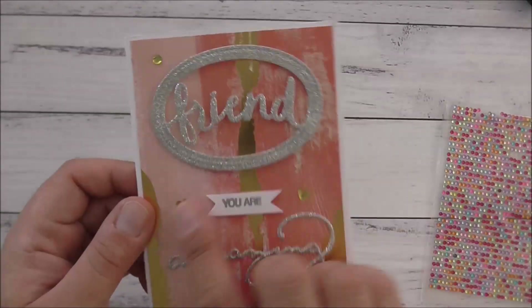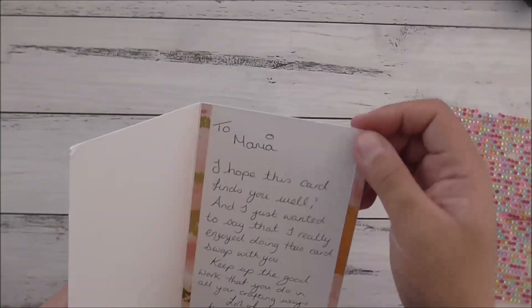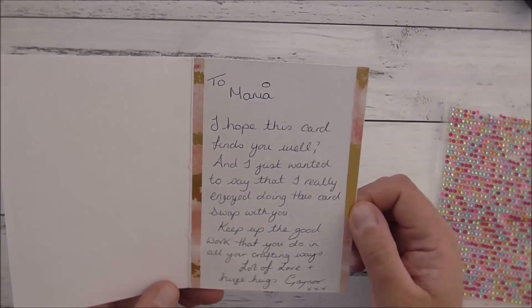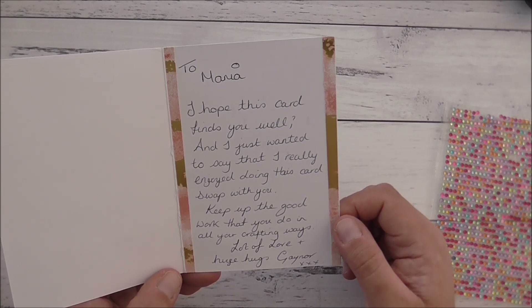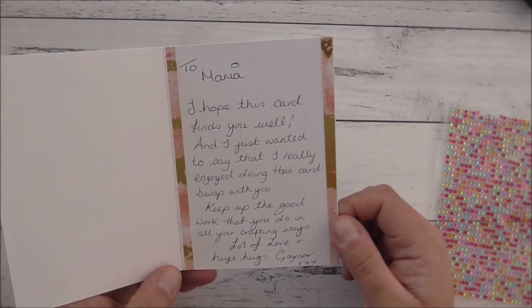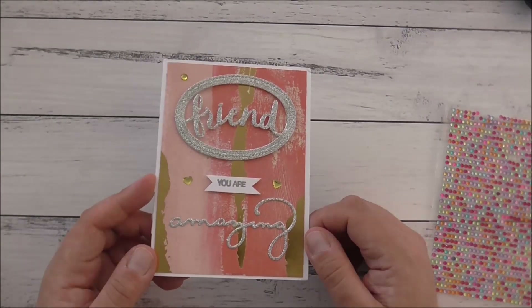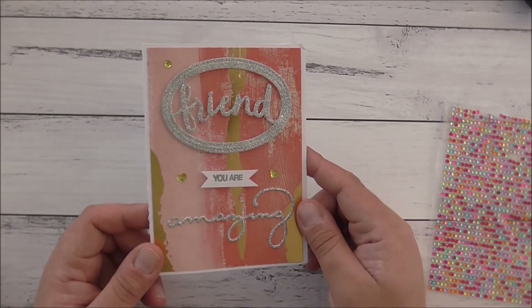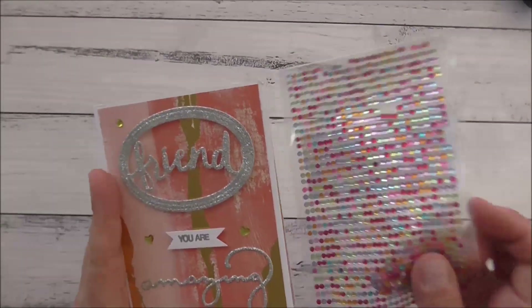Isn't that gorgeous? The silver and the gold go well together and it really brings it out. Thank you so much Gayna. On the inside she decorated it beautifully with two strips of that gorgeous Painted with Love stamp DSP. She said, 'Marie, I hope this card finds you well and I just wanted to say that I really enjoyed doing this card swap with you. Keep up the good work that you do in all your crafty ways. Lots of love and huge hugs, Gayna.' How gorgeous is that? I absolutely love this card — thank you. It will take pride of place in my card display area at home.